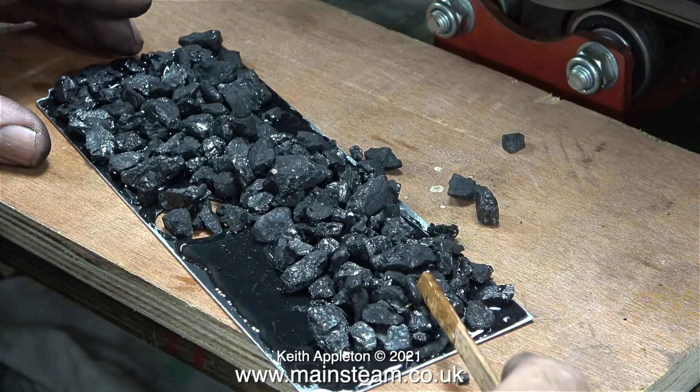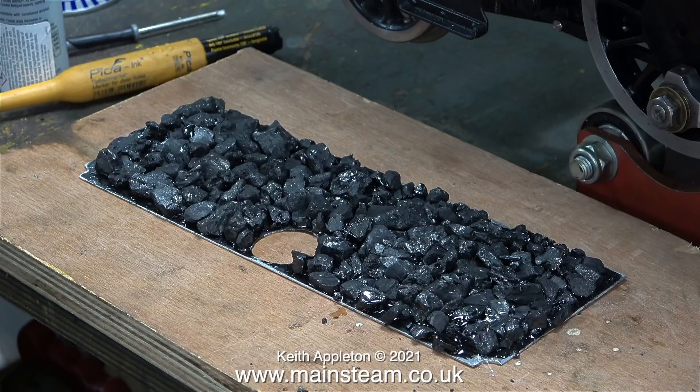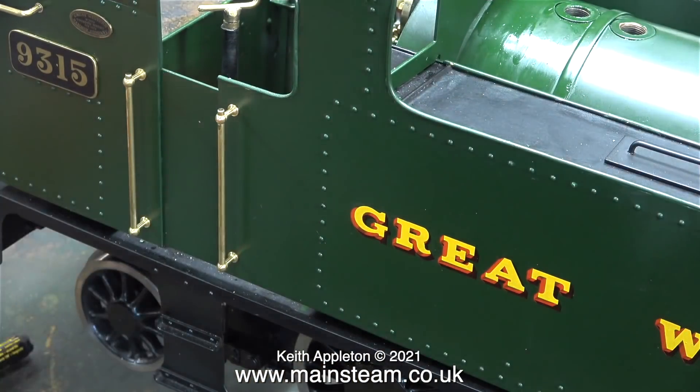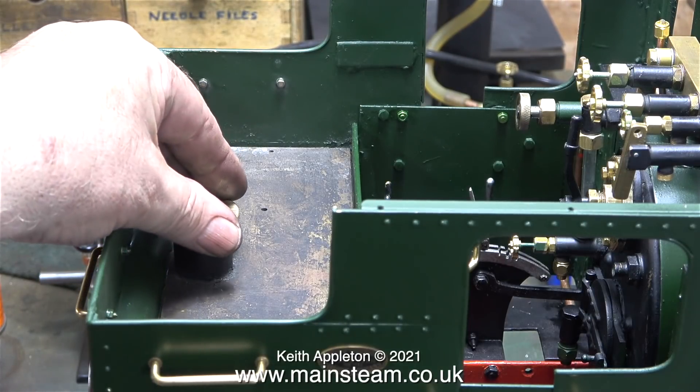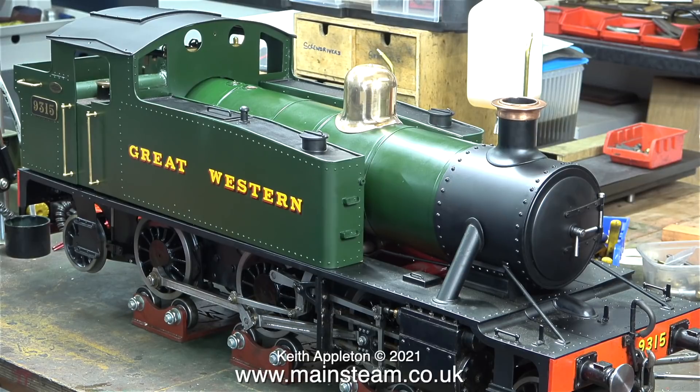When using this epoxy resin stuff, read the instructions — they are quite important. Eventually the coal looks like this once the epoxy resin had dried and all the pieces of coal were stuck down. I took the assembly into the outer part of the workshop and carefully sprayed it using a mixture of gloss and satin paint — this will hide the epoxy resin. I further polished up the water filler cap using a combination of my polishing spindle and Brasso. That's another little job done.